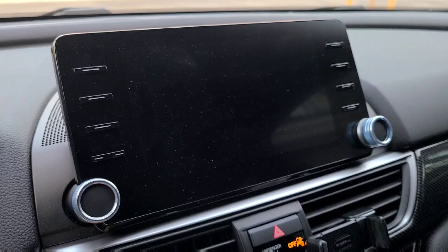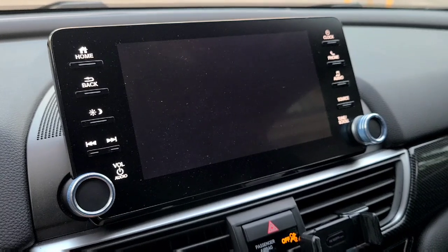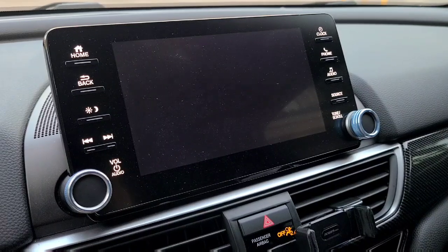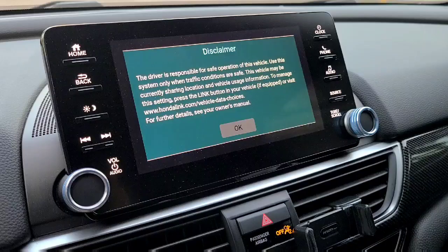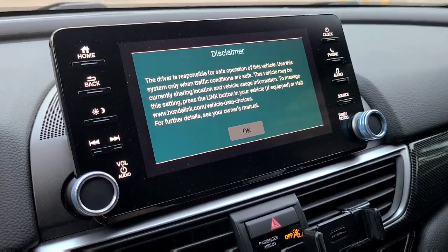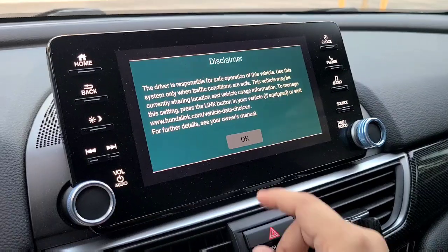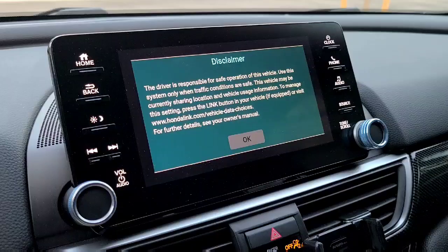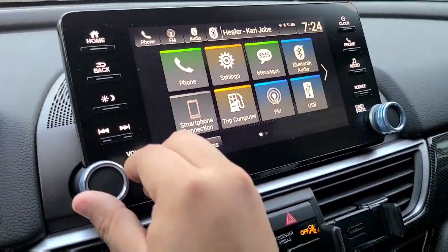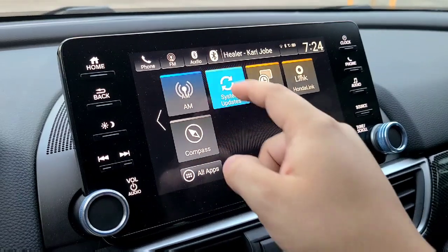The system will reboot and once it's fully rebooted, that's when you'll know it's fully updated. Let's see what happens here. It's not letting me hit OK yet. There we go, it's enabled. Let's go ahead and hit OK. We're back into the system here and it looks like it's fully updated. Go ahead and check system updates here to see what it says.